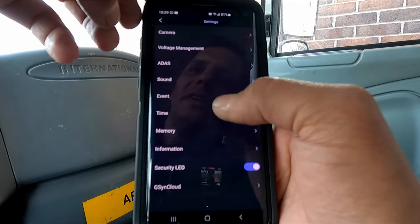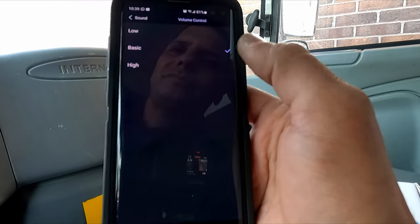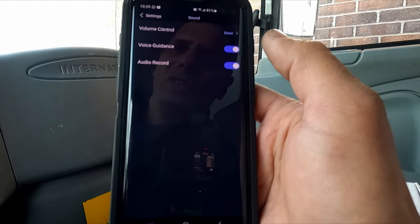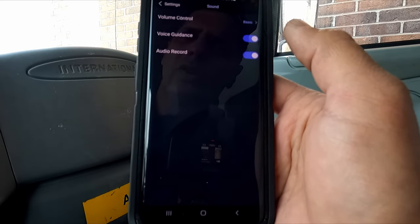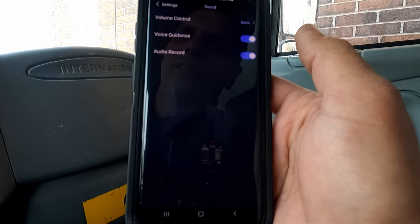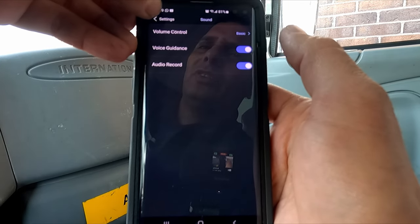For sound settings, you can set the volume level to basic, high, or low. Voice guidance covers everything the camera tells you — parking mode on, ready to record, user connected, and so on. You can turn voice guidance on or off. Audio record is the microphone recording your conversation, and that can also be toggled independently.